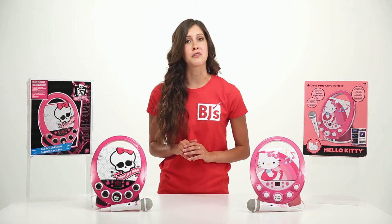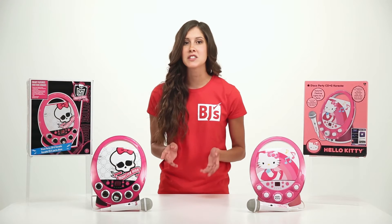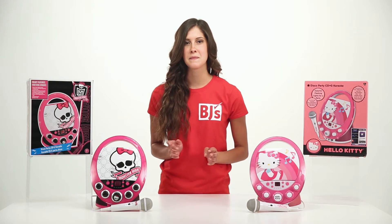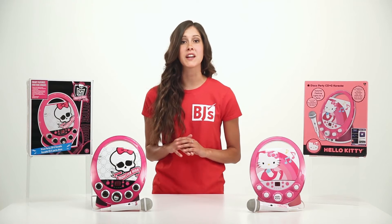They can sing along to their favorite CD or CD Plus G, or just connect to an iPod, iPhone, or iPad to sing along to the greatest hits. Lights flash along to the music and song lyrics display on your television screen, so it's easy to sing along.